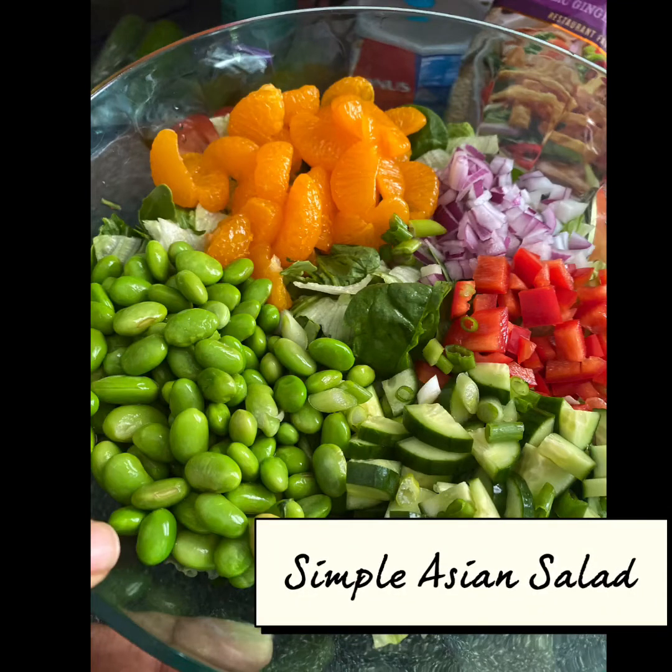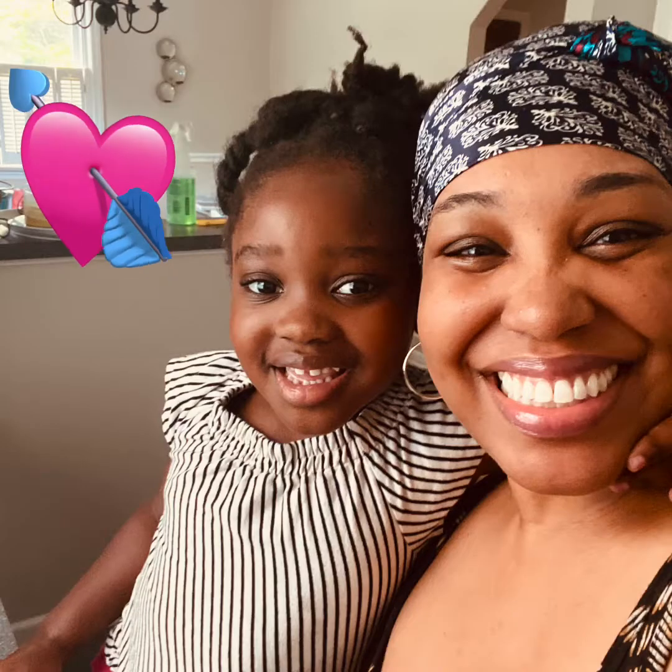Look at that beautiful bowl of salad — let me show you how we made it. But first let me introduce my co-chef Jubilee. She is four years old and she got me out of bed before I was ready this morning.